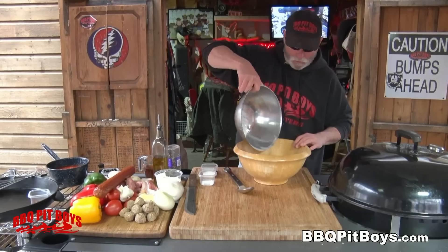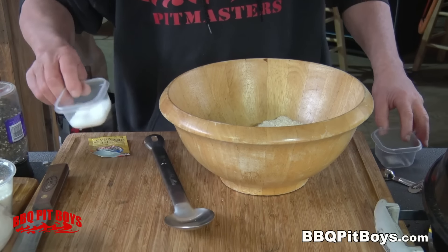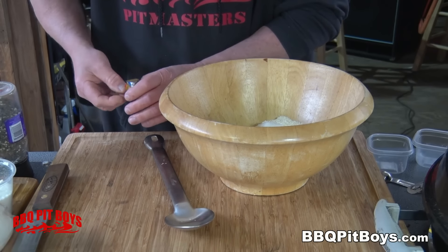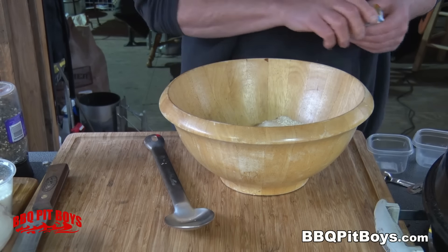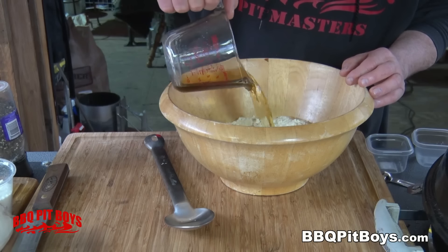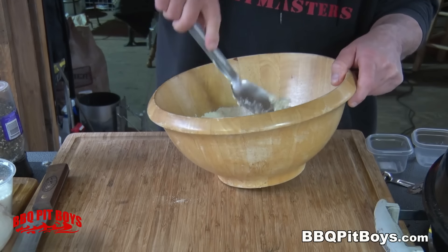We're gonna use beer to make a pizza dough. You start with three and three-quarter cups all-purpose flour, one and a half teaspoons of salt, three tablespoons of sugar, and about one and a half teaspoons of quick-rise active dry yeast. Here we've got one and a half cups of flat beer — you can't use fresh beer, you've gotta have the flat beer. All you do is mix it up real good.